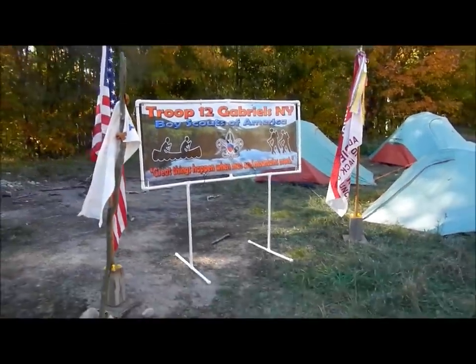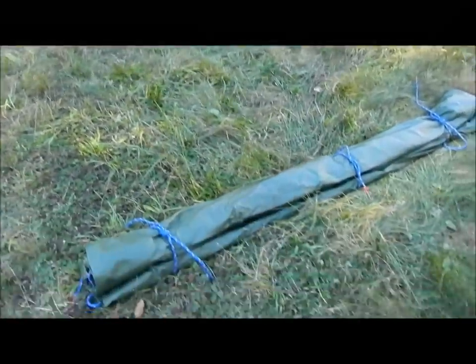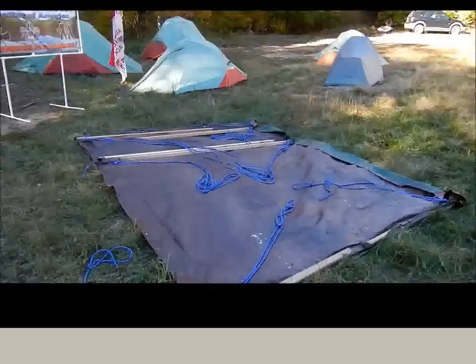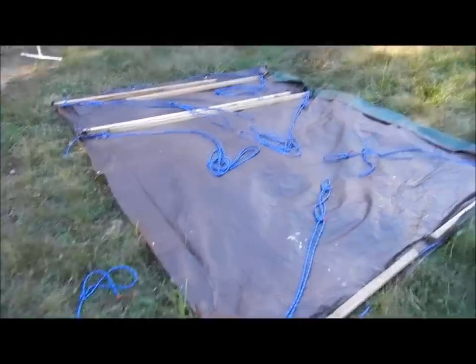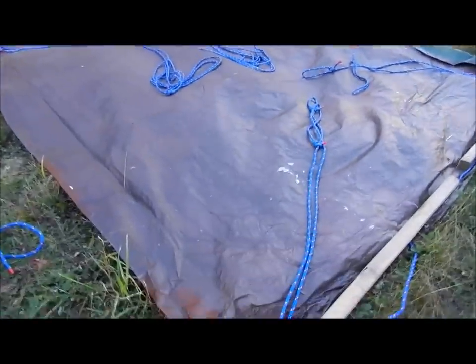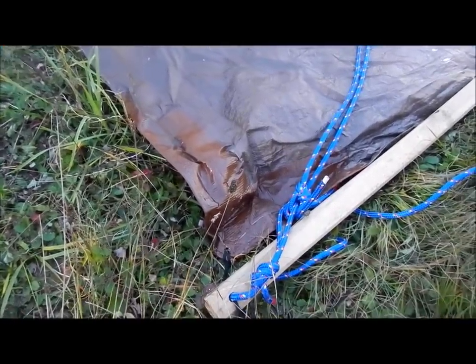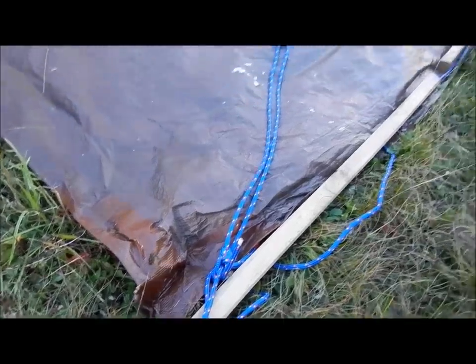This video describes how to make a tarp using just poles and rope using Boy Scout methods and tools. The poles, tarp, and ropes stay as one unit when assembled. Each corner is reinforced with duct tape and attaches to the pole by way of parachute cord.